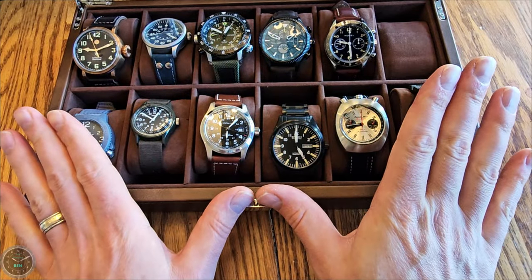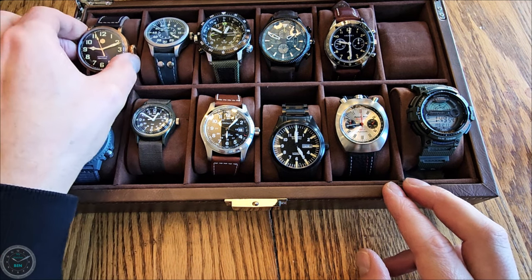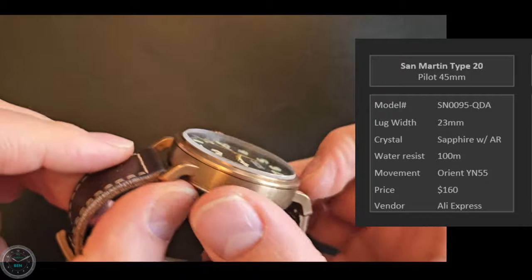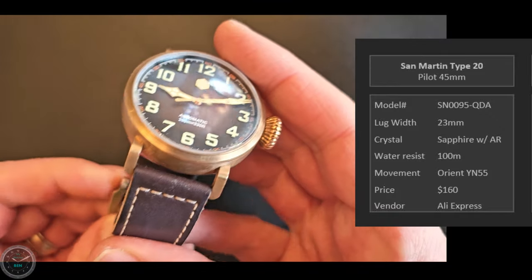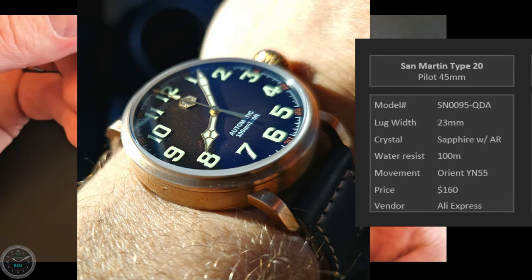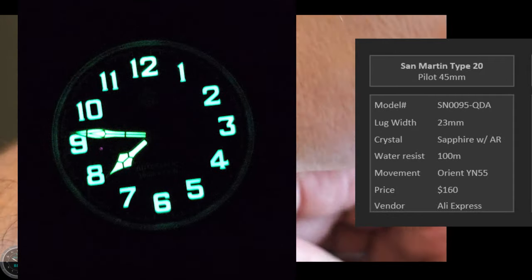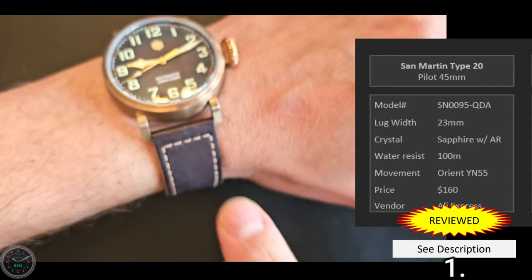The first box I'm calling Utility — it's got some pilot watches, field watches, and camping-style watches. First is the San Martin Type 20 homage, a World War II era watch at 45 millimeters — specifically a Zenith Extra Special homage. San Martin is pretty classy; they don't try to match everything exactly and do their own thing. This is an extremely high quality watch. The loom is outrageous — disgustingly good, puts every other watch to shame. The band and clasp are really nice.